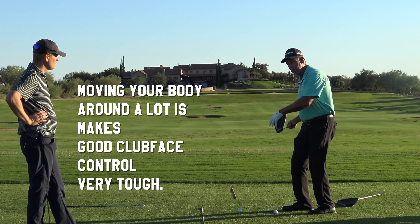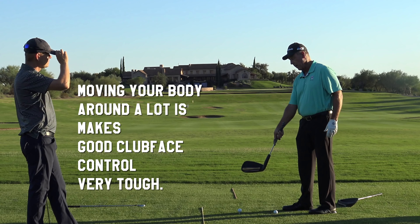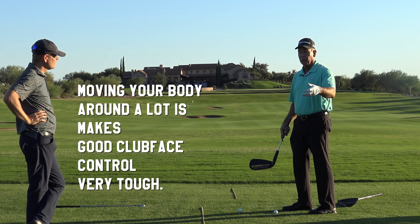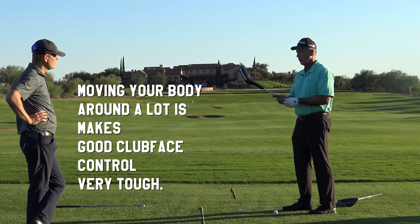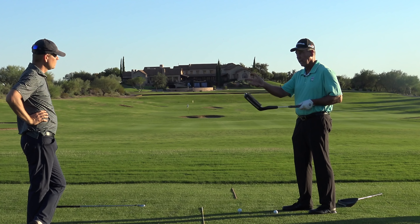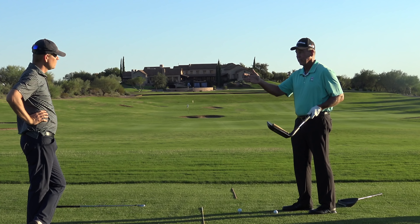If you come out and just start moving your body, thinking somehow the face is just going to automatically show up, it's very difficult. So the first thing is what are we focusing on — the face. What controls the face? Our hands. Now how do you put your hands on the club?